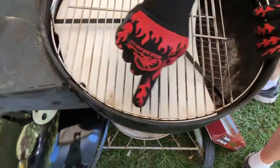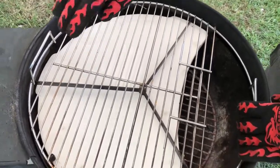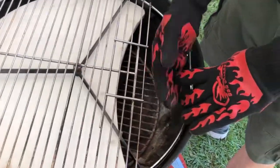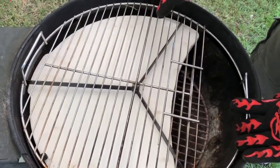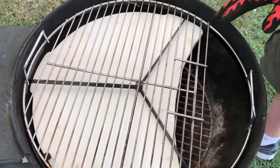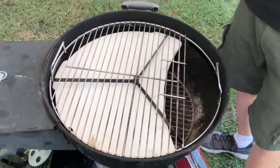Let me show you what the stone is doing while it's on the grill. It has cutouts all along the circumference of the stone, and that's where the smoke comes up. The smoke comes up through the charcoal arch and through the gaps on the sides to fill the whole grill with smoke.